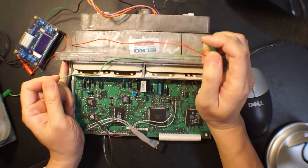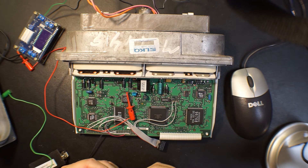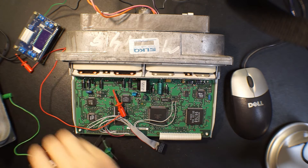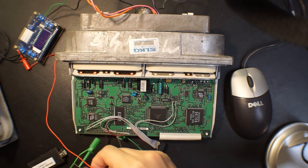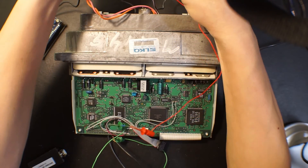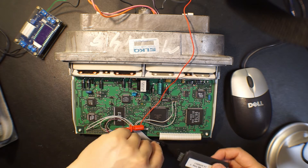To pull this high, I'm going to connect one side to the W-Ping and connect the other side to this pin, and the other side to 12V.